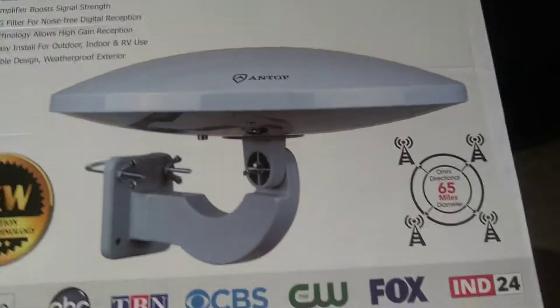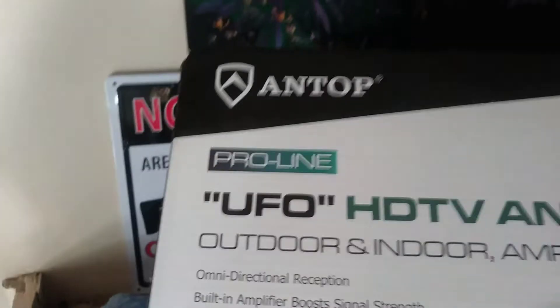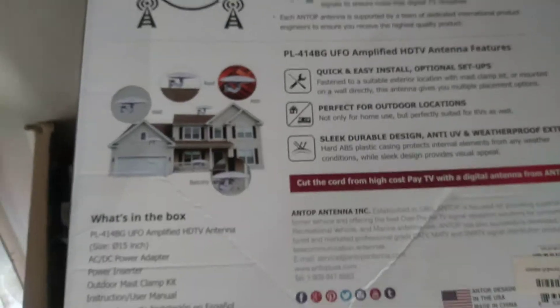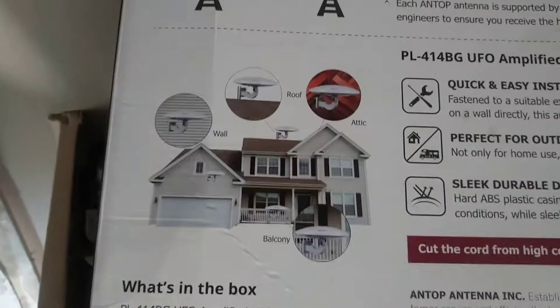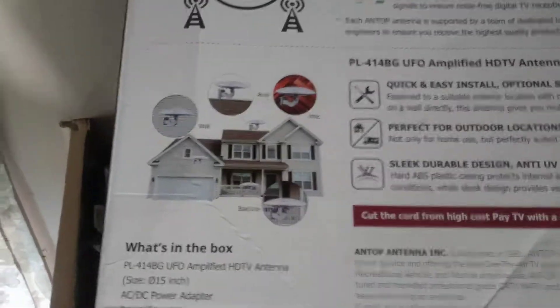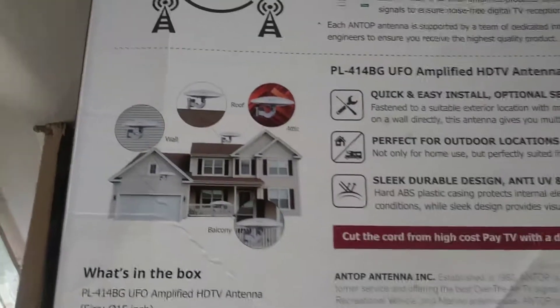It looks cool and everything, and there's a lot of hype on this box. But just be aware — I'm not saying it's a bad product. It does work well if you are sitting in the middle of a big city, and the channels are clear. This channel comes in crystal clear right here. A lot of that also depends on your equipment — you have to have an HD digital TV and all that stuff too.